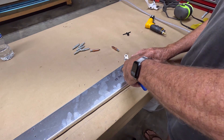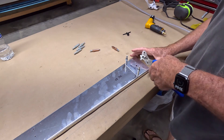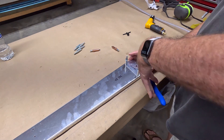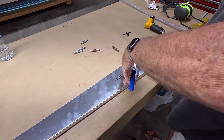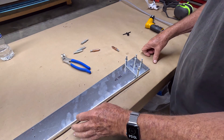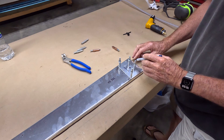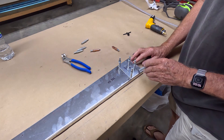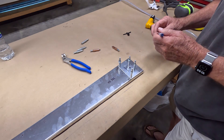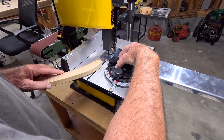We reattach the doubler. The reason is we have to trim the lower part of the spar — there's the mark — and back to the bandsaw.